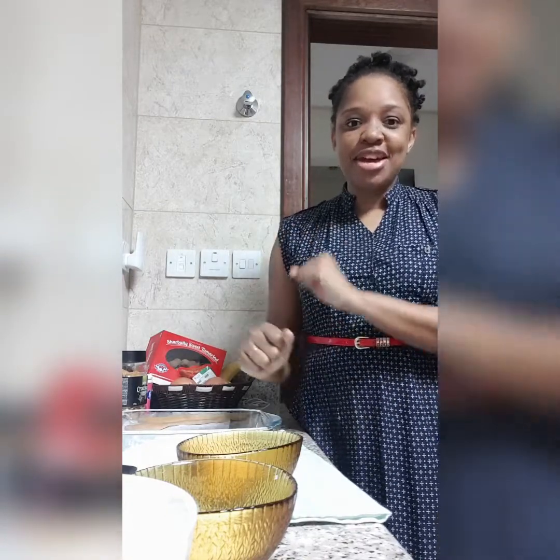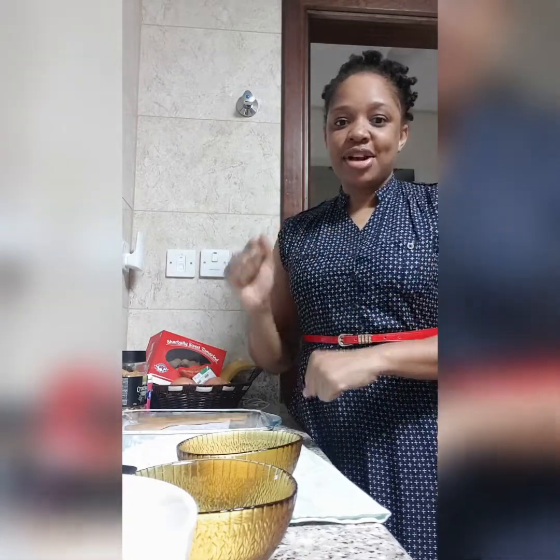Now, let's get the ball rolling — rolling because I'm going to be doing a dough today. I'm going to be making milk bread. Alright, now let's go.